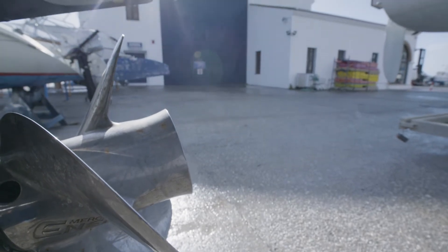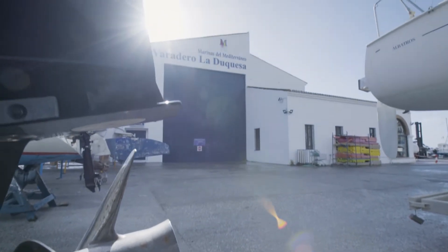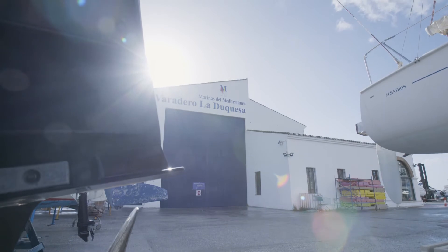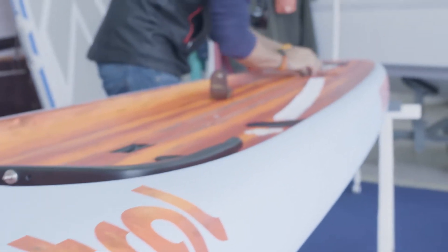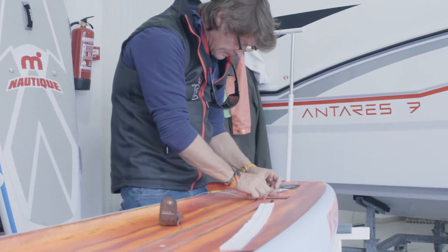Unlimited boards are probably the way of the future in many ways with stand-up paddle boarding, particularly when you talk about long-distance racing whether it's in flat water or open ocean. Unlimited boards give us the ability as designers to go crazy — we can really think outside the box and create really efficient boards for hydrodynamics.